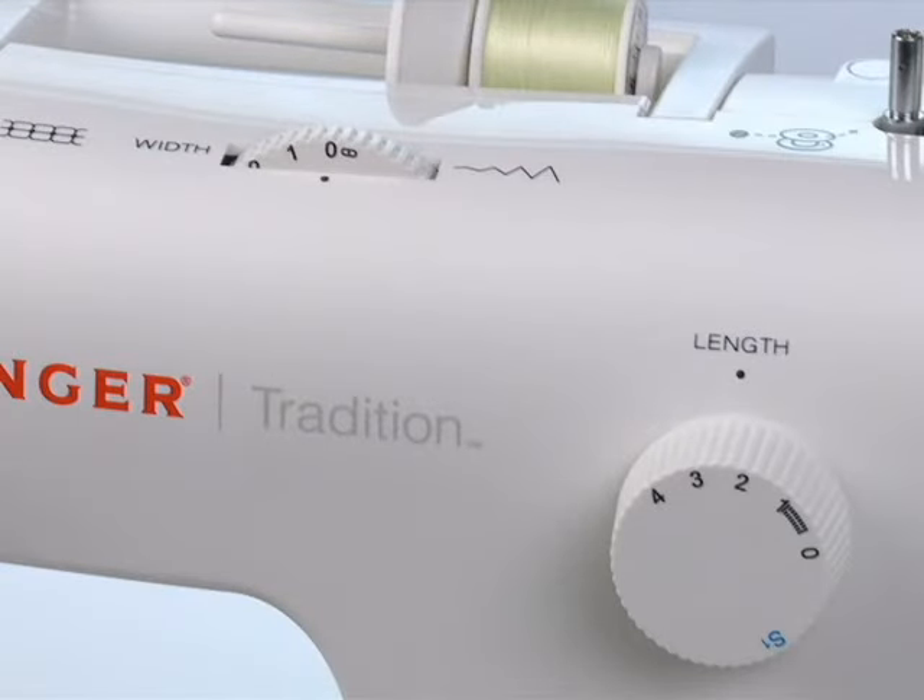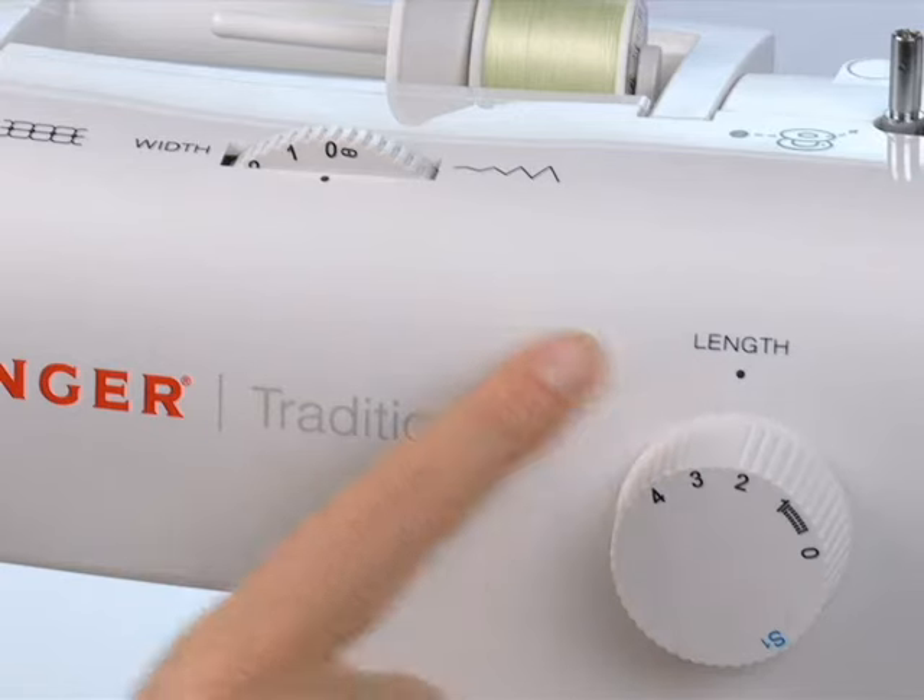When you select a stitch on this Singer sewing machine, all you have to do is choose the stitch's length and width, and you're ready to sew.